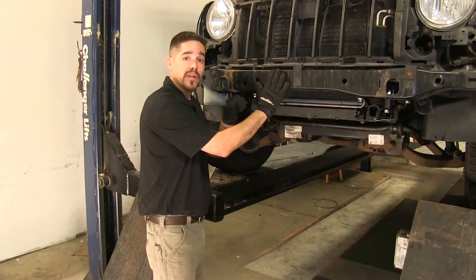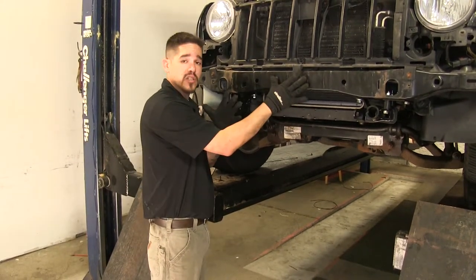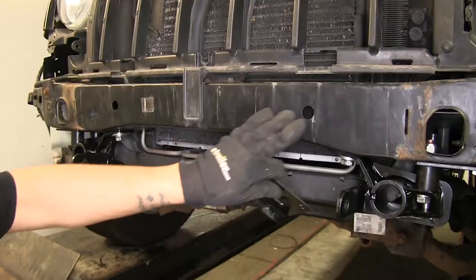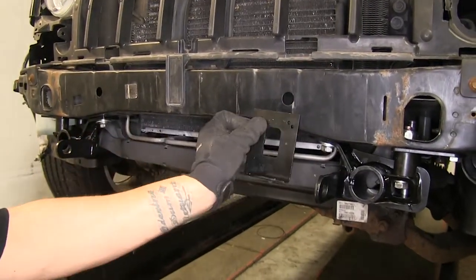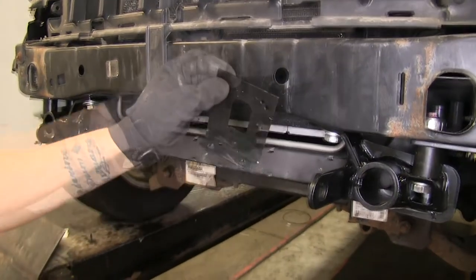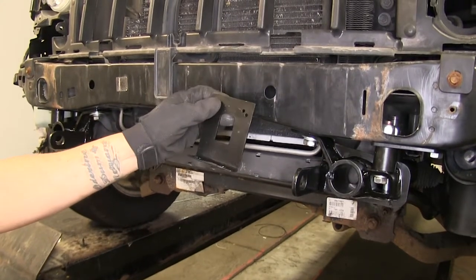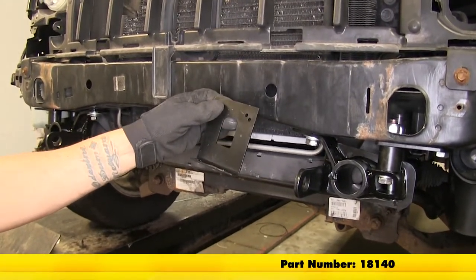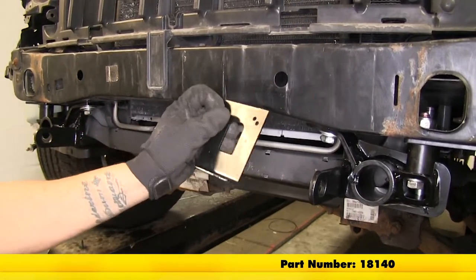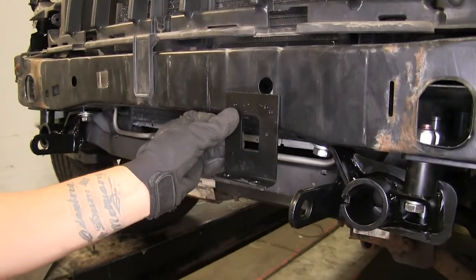We're going to be installing some wiring and a supplemental braking system. Since the fascia is off, now would be the time to do any wiring. I've figured out that right about this general spot is where I'm going to mount my electrical connector. I'm going to be using a universal mounting bracket — you can pick one up on our website using part number 18140 — and I'll take a couple of self-tapping screws to secure it to the frame right about here.